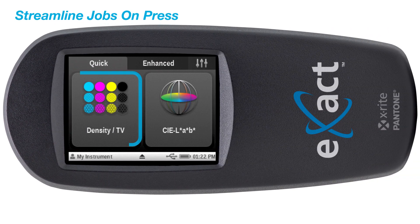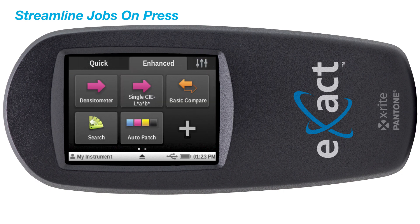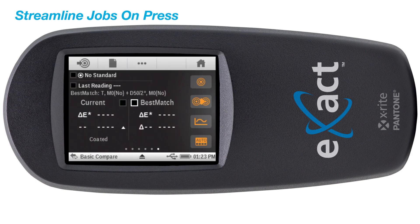The Exact Standard provides you with all density metrics plus additional color metric functions, resulting in better validation of color control. One of these functions includes the Best Match tool, which provides the guidance you need to determine if you can achieve a closer match to a specific color standard by adjusting ink on press.